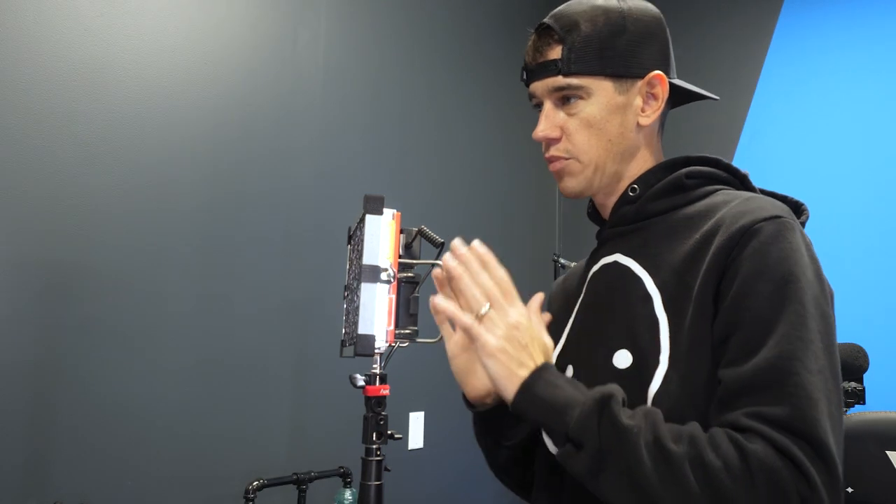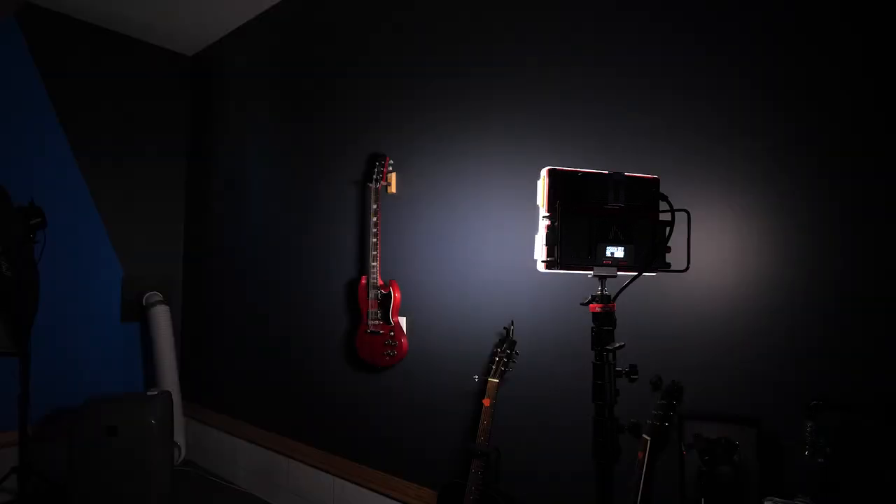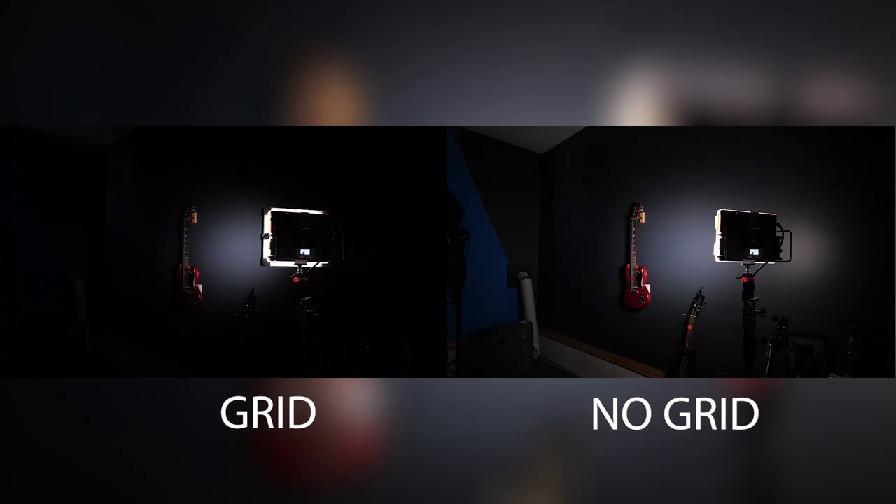I'm going to turn the lights off and show you just this wall. The best way to give you an example is to shoot across the wall to show you how much light is going to spill from an angle. This is a shot with the grid on, and this is a shot with the grid off. If you look at the two side by side, you can really see how much extra light spill there is without a grid.